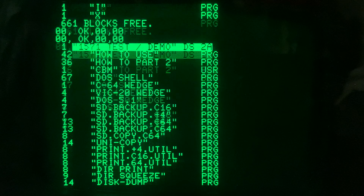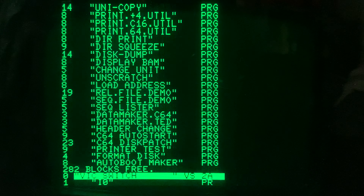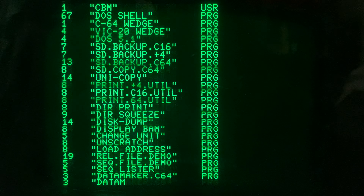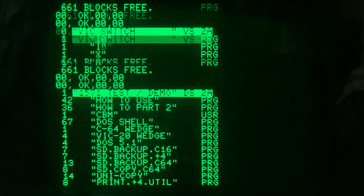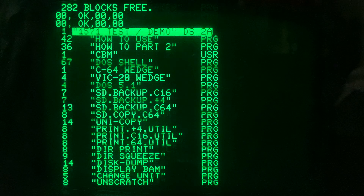What it's doing is initializing both drives and cataloging both drives — initializing drive zero, cataloging drive zero, initializing drive one, cataloging drive one. In between each step it's going to our subroutine at GOSUB 100, which just prints the disk status.